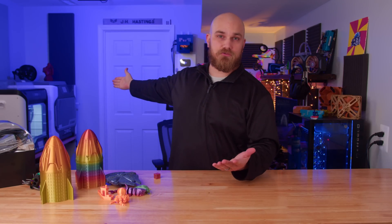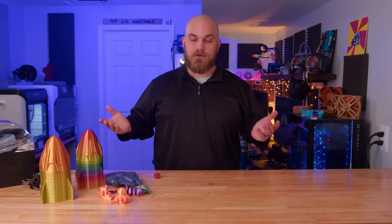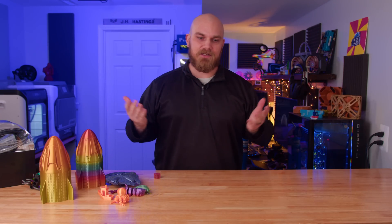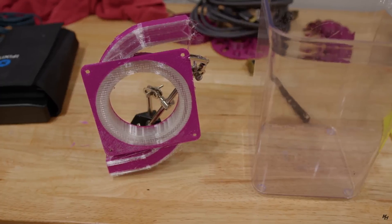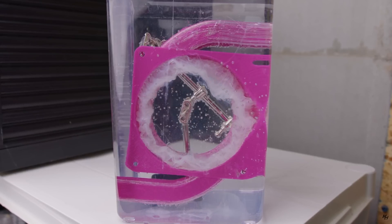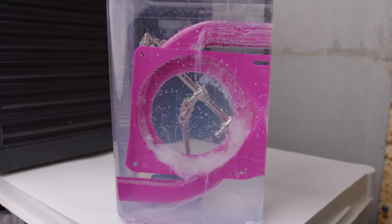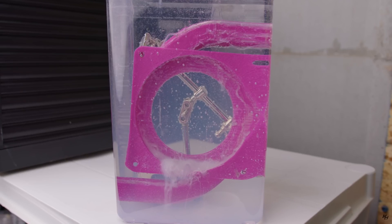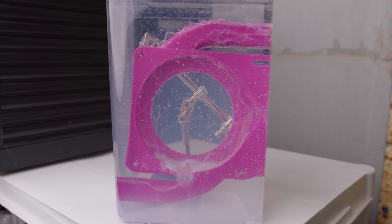Not too long ago I got my first dual extruder 3D printer, the QDE iFast. This gave me the ability to print models that before were pretty much impossible, especially on the fan showdown. It basically opened the door for crazier and crazier designs because we could use PVA support material. PVA, or polyvinyl alcohol, is a material mostly used for support because it is dissolvable in water and pairs really well with PLA.